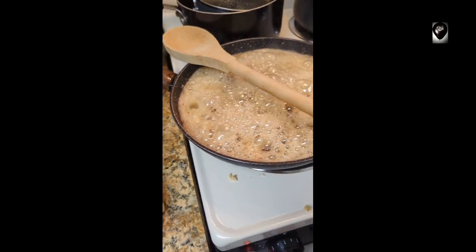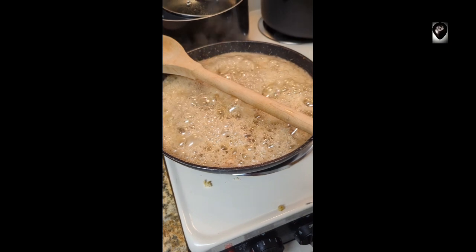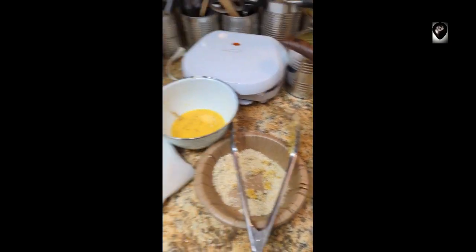Not allowed to bubble over - the wooden spoon. Oh my gosh, so good.